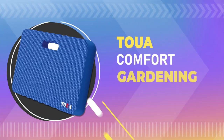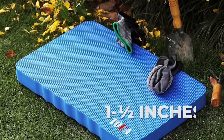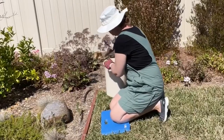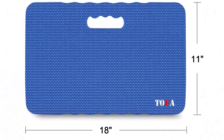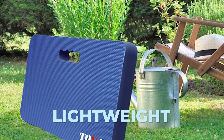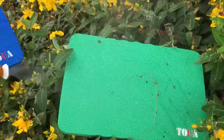Number four: Comfort gardening knee pad. This knee pad is one and a half inches thick, making it one of the thickest kneeling pads on the market, providing excellent protection for your knees even on hard surfaces. The knee pad is also 18 inches long and 11 inches wide, made from high-density non-recycled and non-toxic foam. It's lightweight and portable, easy to take with you wherever you go, and it's waterproof and easy to clean.